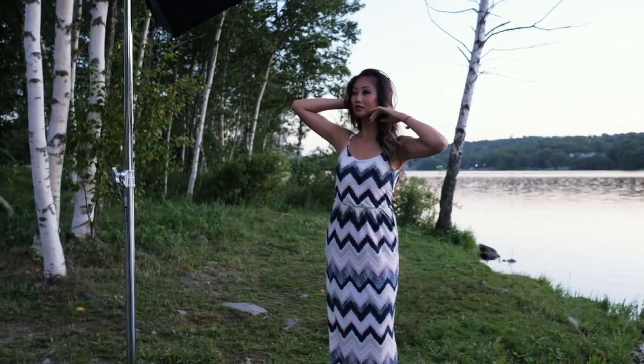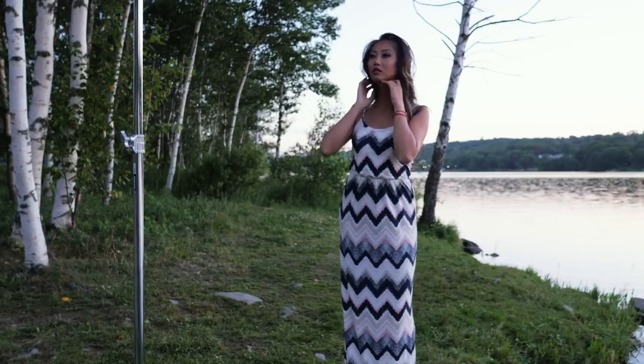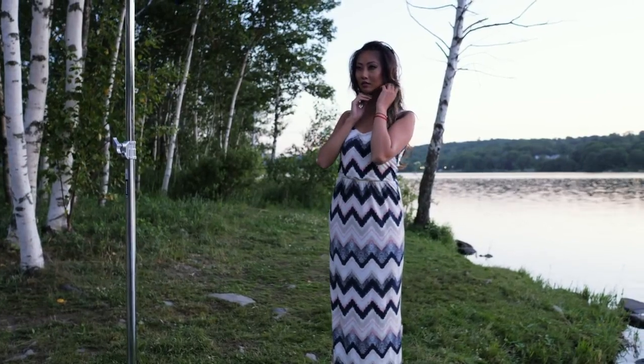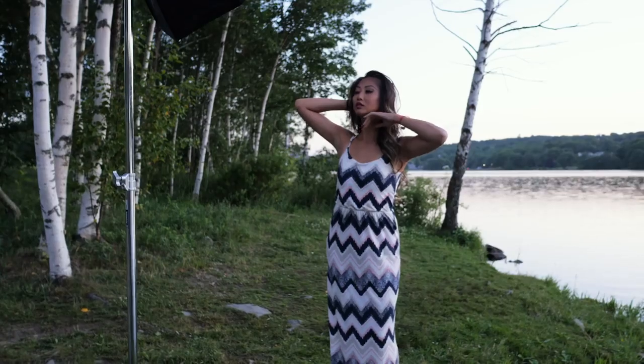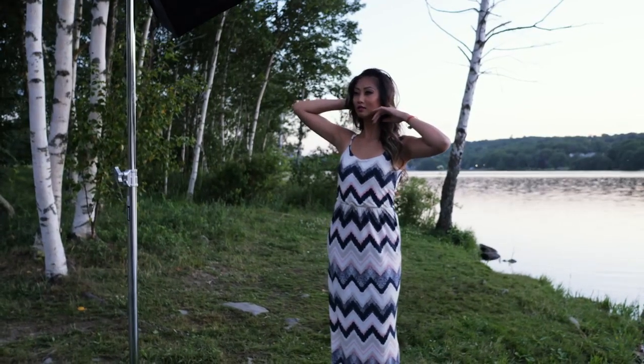Let's recap quickly. Tip number one: create flattering lighting. Tip number two: remove distractions. Tip number three: it's all about expression — the eyes and the mouth. Tip number four: watch the height of the chin. Tip number five: posing — create angles. And now directing the subject: chin down a bit — perfect, hold it right there. Chin down a little more — perfect, hold it right there.